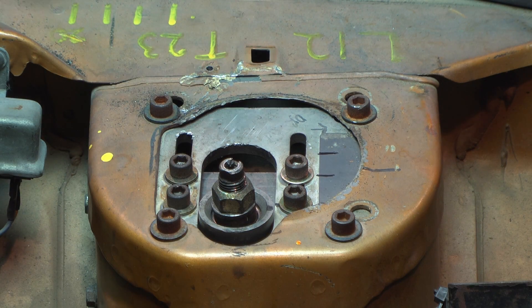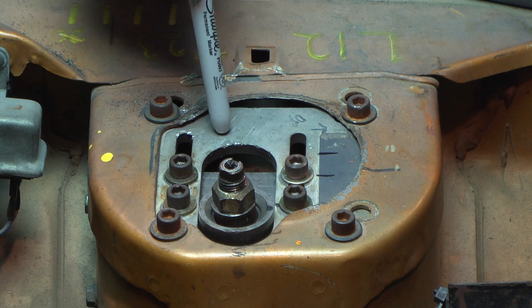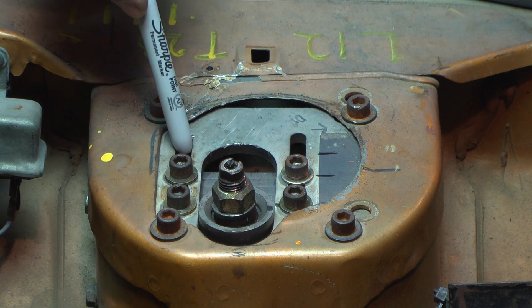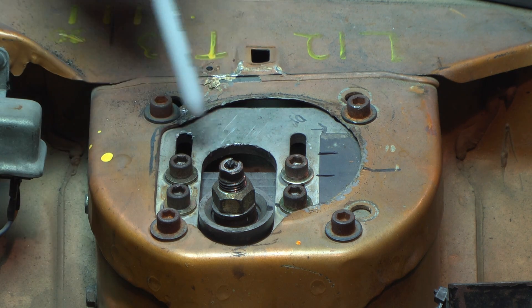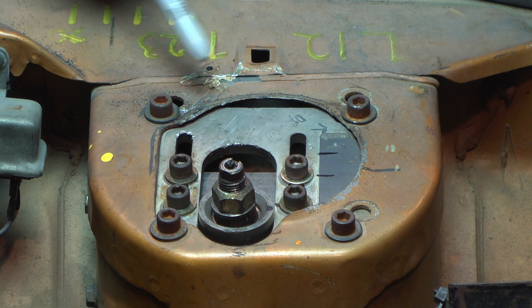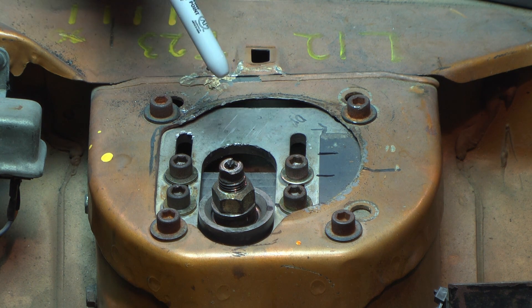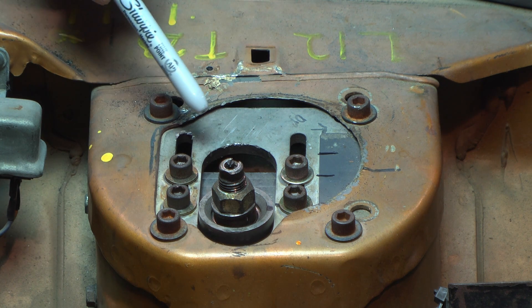In order to adjust camber you have to replace the top mount with an adjustable plate. This plate has slots on it, so as you move the strut left or right in these slots you're changing the angle of the tire, which changes the camber of the front tire. This is an RX-7 that's had the upper strut mount replaced with an adjustable mount. You can see the slots that allow the top of the strut to be moved in or out, and you go through the same procedure from the previous video using a tire pyrometer to adjust the camber for maximum tire performance.